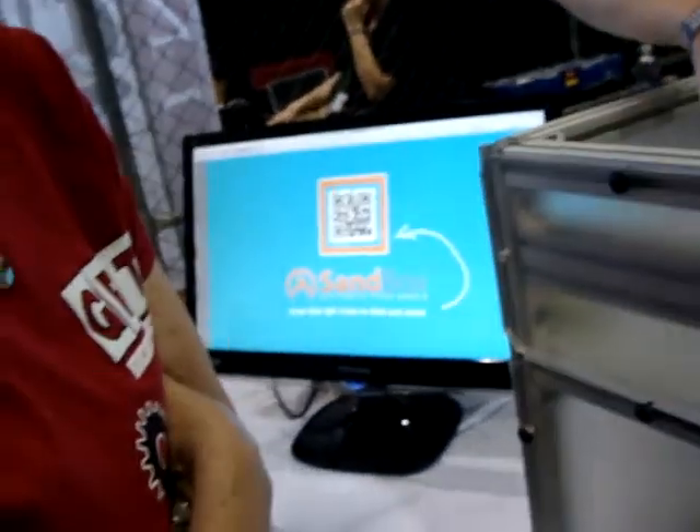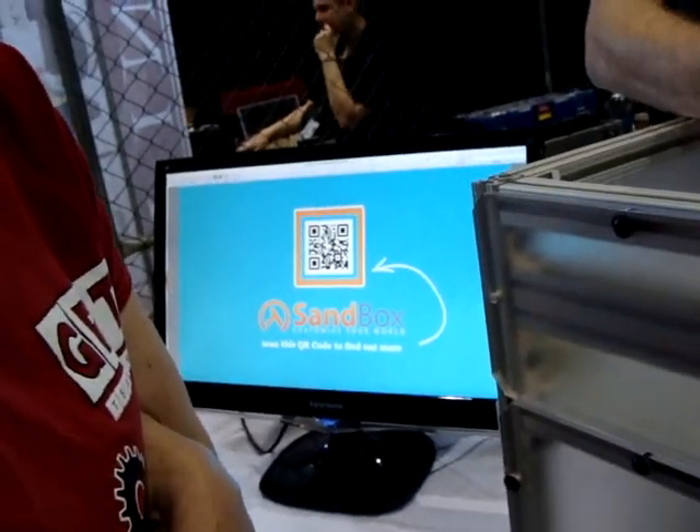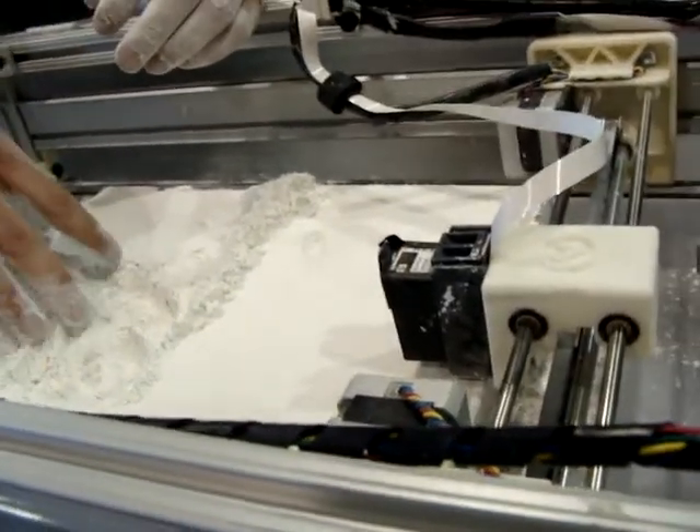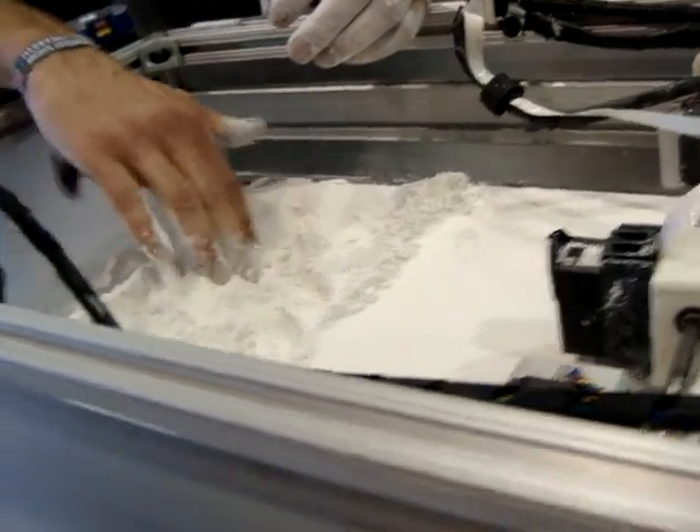What is this called? The machine in the sandbox — we're calling it sandbox. Europeans like to call this digital sand. I think it's a cool term — it is. It's 3D plaster, the powder-based 3D printers.